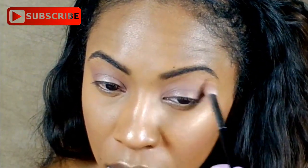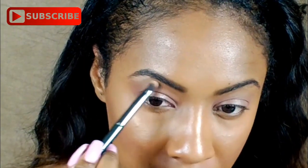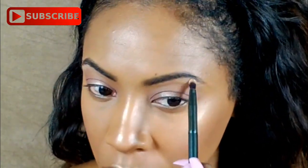I'm just going to be blending everything out with a little bit more Chocolate Cookie. And next, to highlight my brow bone, I'm going to be going in with Heaven. This is just going to give me a natural highlight. I feel like with every makeup look I have to highlight my brow bone, but I didn't want to use any shimmer for the daytime look.